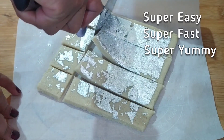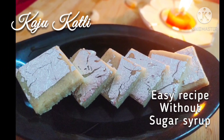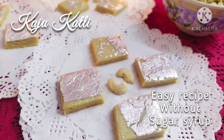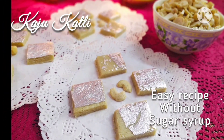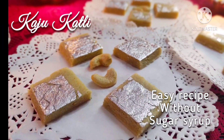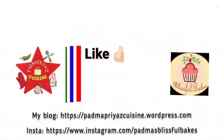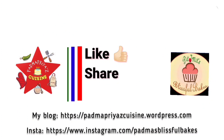And if you find my recipes good, please like and share them. Do subscribe to my channel Padma Priya's Cuisine and also click the bell icon so that you get notified whenever I post a new recipe. You can also find the detailed written recipe on my blog — the link is in the description, please check it out.